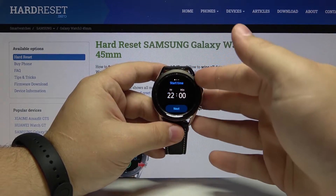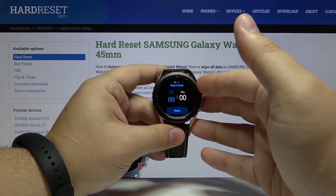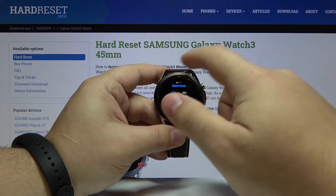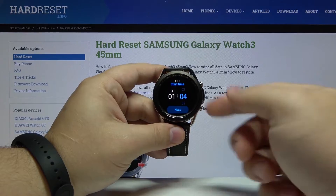Here we can set the start time. You can change the hour by using the rotating bezel or just swipe up and down on the screen. Then you can tap on minutes and do the same. Then tap Next.